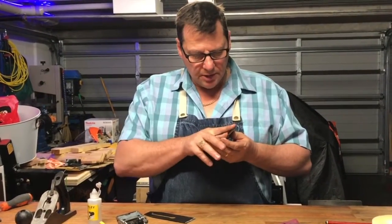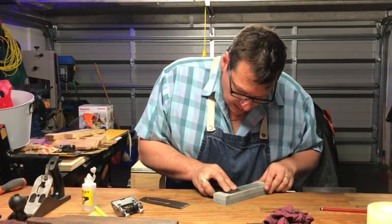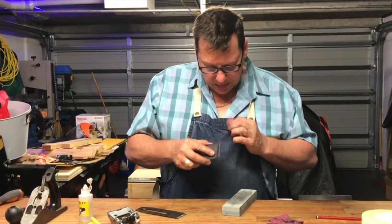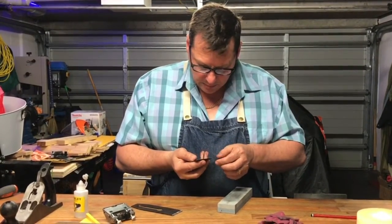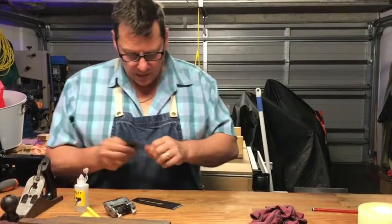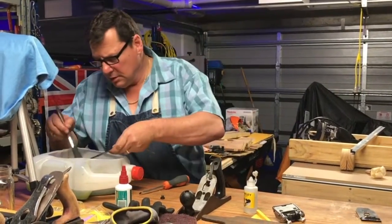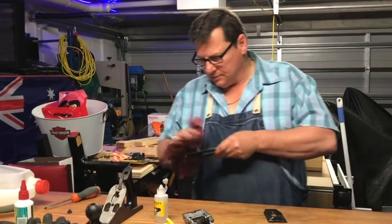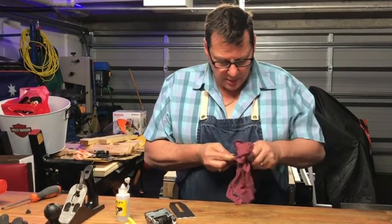I've got that to a position that I'm happy with. I just want to make sure that there's no burrs on here, because that's the contact part — it sits on top and you want nice pressure across that evenly. Right now I've got a bath of degreaser here, so I'm just going to take all that oil and crap off. It's just water-soluble degreaser. All these tools I got from the flea market were pretty horrible — covered in grease, oil, and horrible stuff.